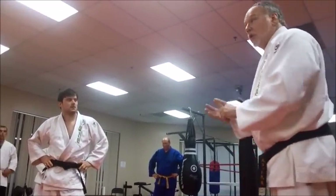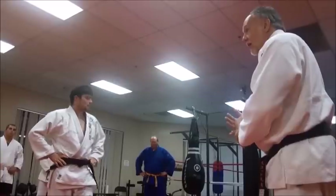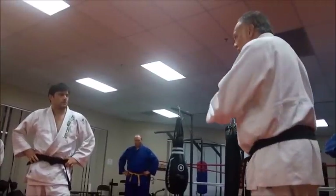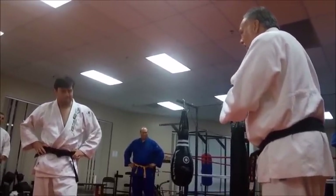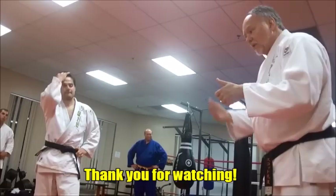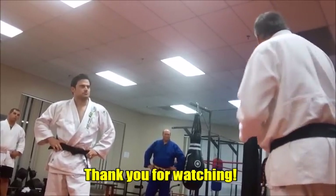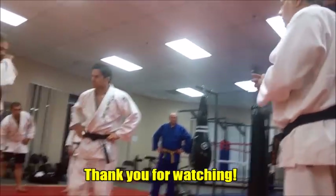Make sense to everybody? So it's kosoto gake — minor outer hook. The second one we did was tani otoshi, valley drop. Fundamentally the way we're doing it is pretty much the same throw. And if he does step out of it, we do an ashidori leg grab or an ankle pick at some point.